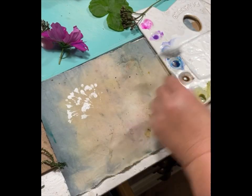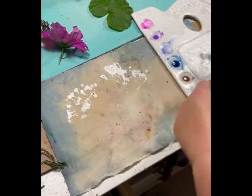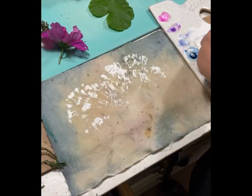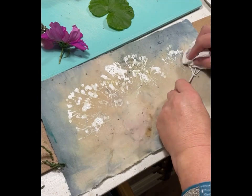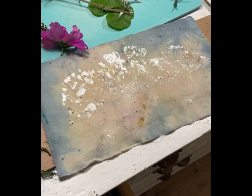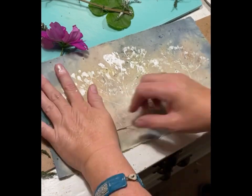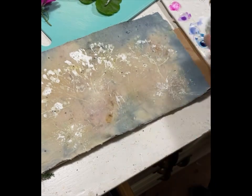Next I'm using acrylic paint and dabbing the plant right into it, then pressing it down to make a pattern. If you put this on really thin and nice it will dry quickly and you can continue to play with it with other colors later on. I'm also using some thin leaves, adding some water into the acrylic to water it down, then dipping in the leaves and making patterns on the textile.